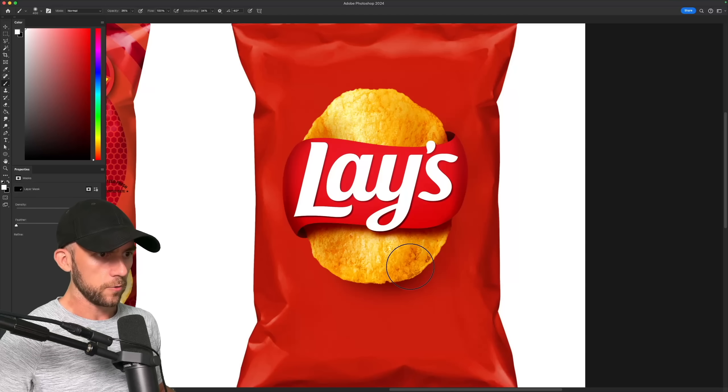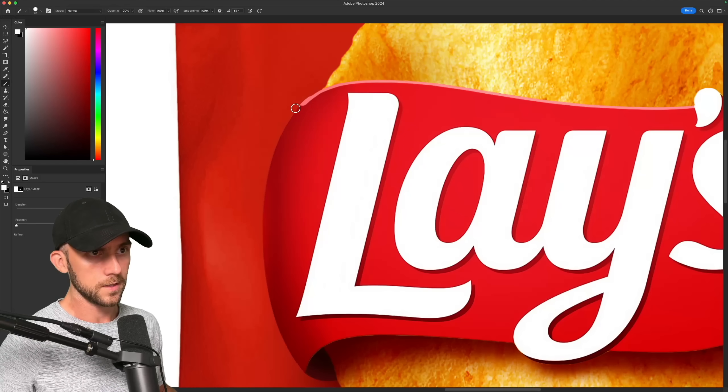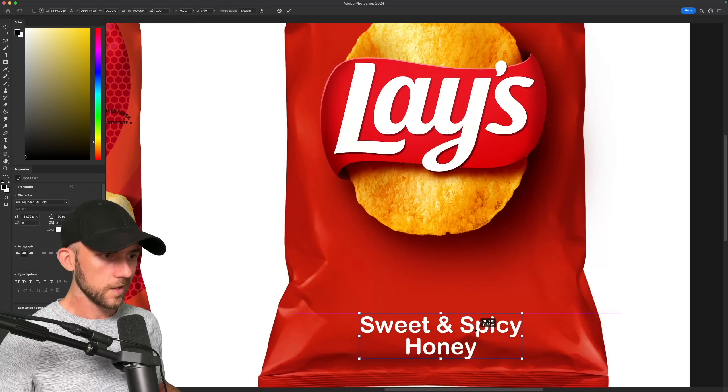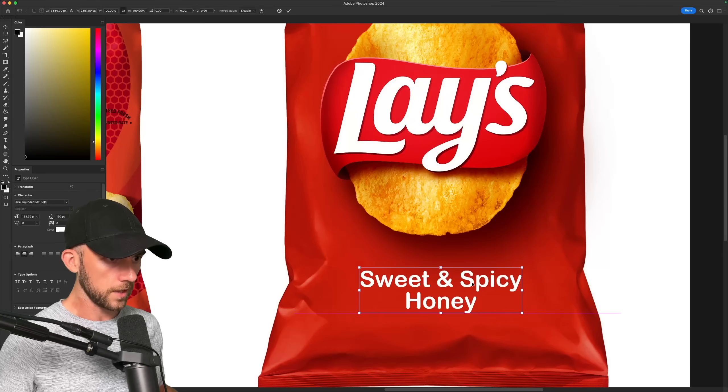Then a shadow will go right here to even better sell that effect. This nice soft shadow will separate the ribbon from the bag because we don't want them blending together. But since there's no shadow on this side, a tiny rim light will give us that needed separation. The sweet and spicy honey text can go down here in a friendly font that seems to fit Lay's brand.